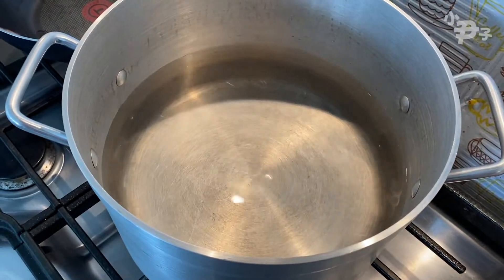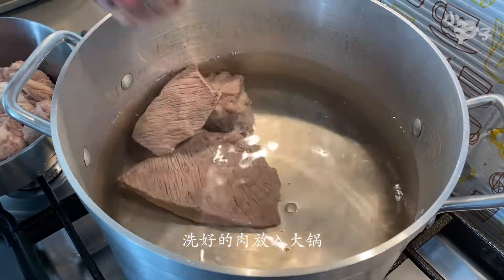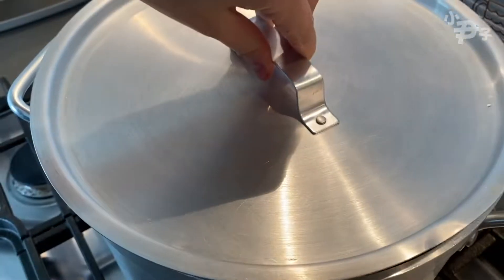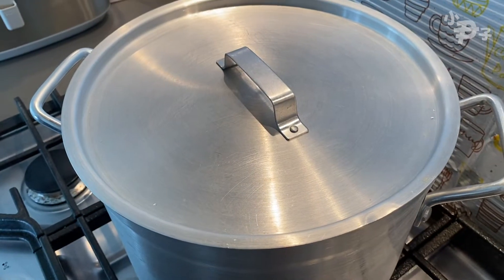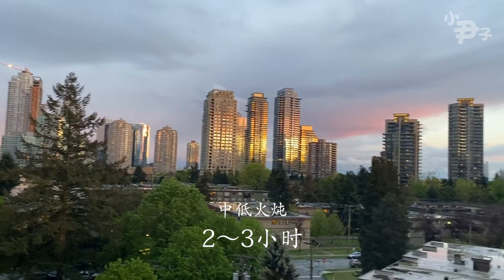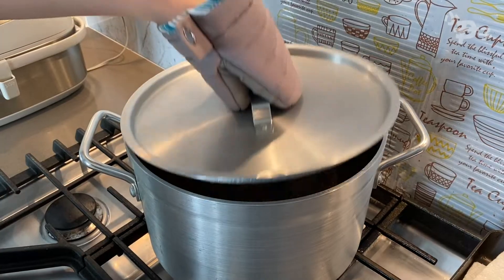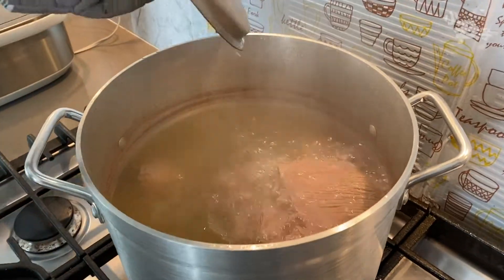Put the rice into a pot to place on the table. Let's go.